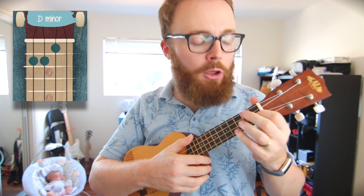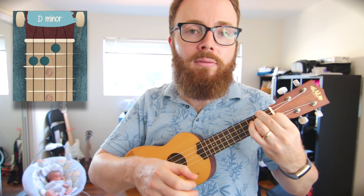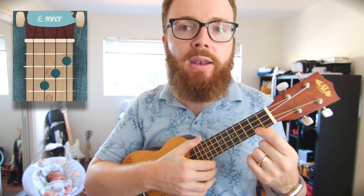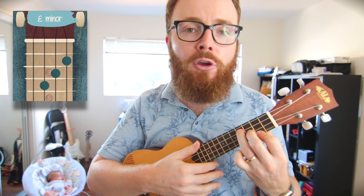To play D minor, go back to that F shape but add your third finger to the second fret of the third string. To play E minor, put your first finger on the second fret of the first string, your second finger on the third fret of the second string, and your third finger on the fourth fret of the third string.